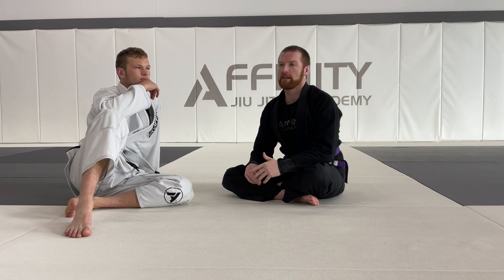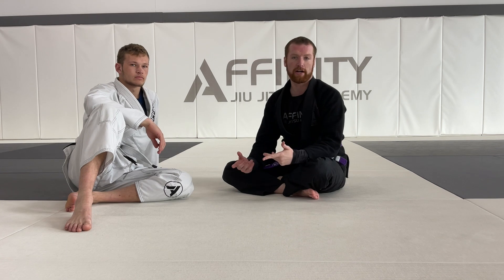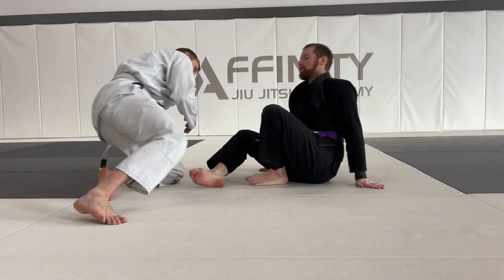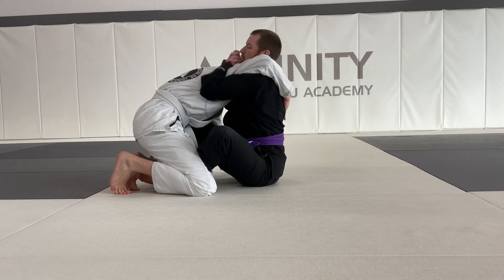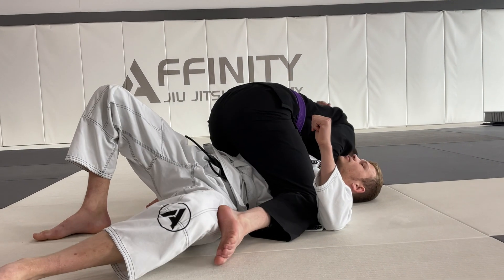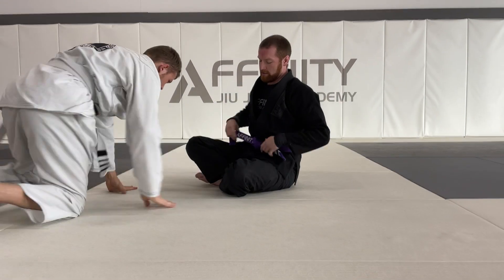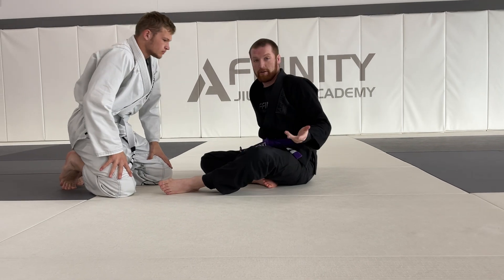The second sweep we did this month is our shoulder crunch — a really, really good sweep, one of my personal favorites. It's where you can attach just one arm instead of going over and under. These are really good uses of butterfly guard, even by extending your partner and using your hooks.